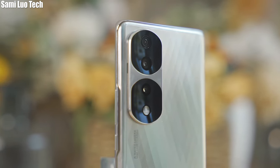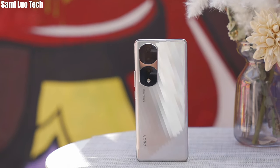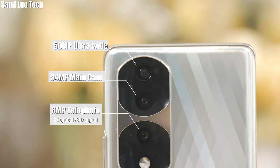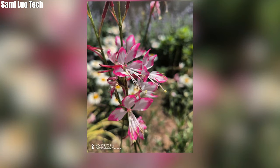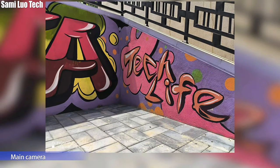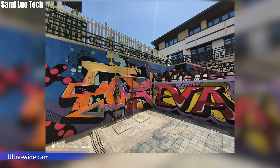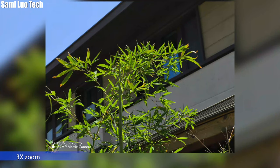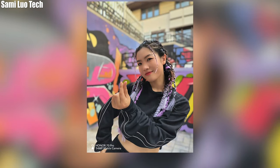Regarding the camera specs, just like the vanilla version, it supports a 54MP main — that's the newest Sony flagship 1/1.49-inch IMX800 camera sensor — a 50MP 122-degree ultra-wide camera that also doubles as a macro camera. Unlike the Honor 70, the Pro and Pro Plus come with an 8MP telephoto camera, supporting 3x optical zoom and up to 30x digital zoom. Overall, the photos have accurate color reproduction, look detailed and comfortable. The selfie camera is 50MP and has a wide 100-degree field of view, offering a decent bokeh effect.